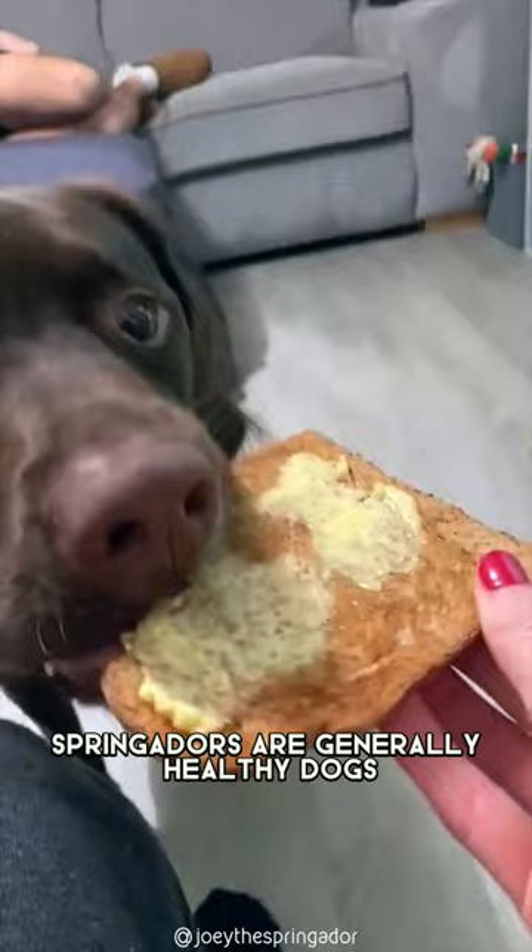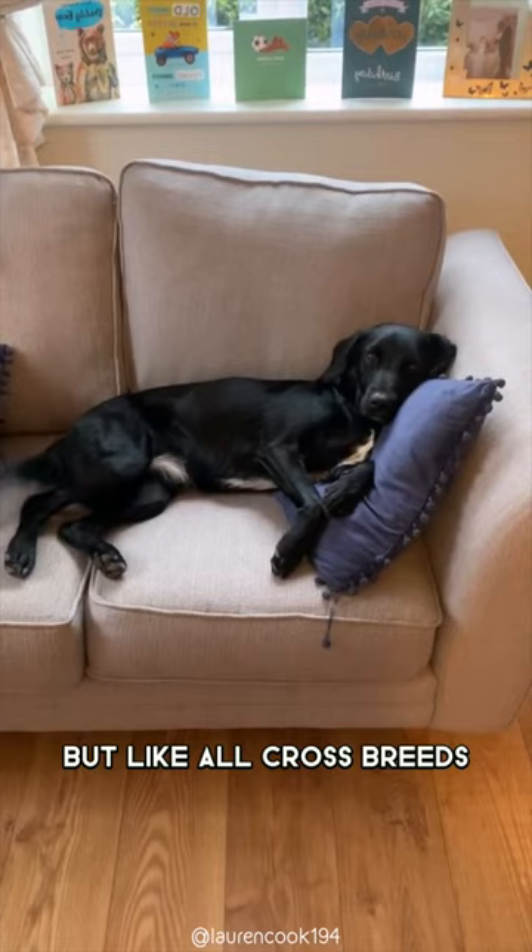Springadors are generally healthy dogs, but like all crossbreeds, they can inherit health problems from their parent breeds, so it's important to do your research before you bring one home.